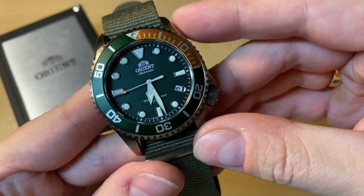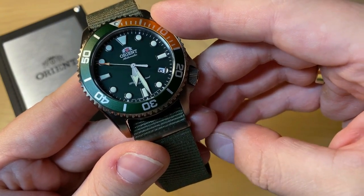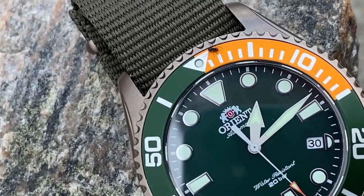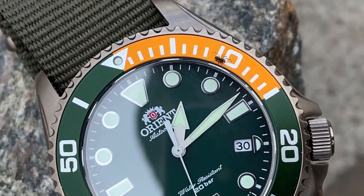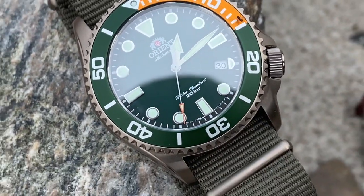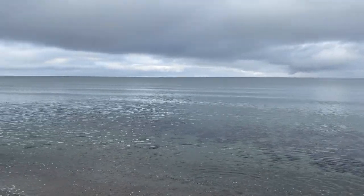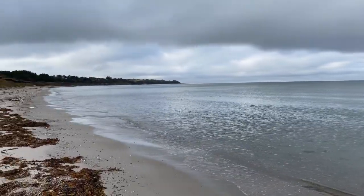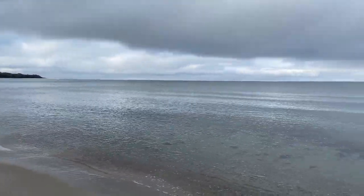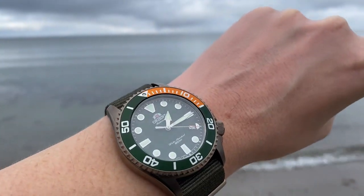As you know, Orient is kind of the little brother to Seiko — they are within the same company. Orient does a lot of sports watches and also dress watches — you might know the Orient Bambino. Compared to Seiko, I think Orient is a really nice value deal because they actually always align the bezel, and that's a big problem for Seiko. I've never had any problems with Orient, and I've owned a lot of different Orient watches.